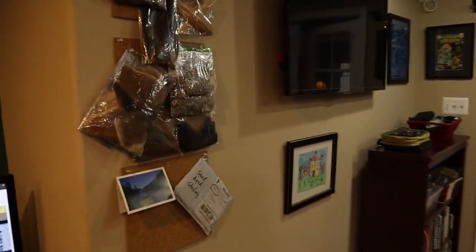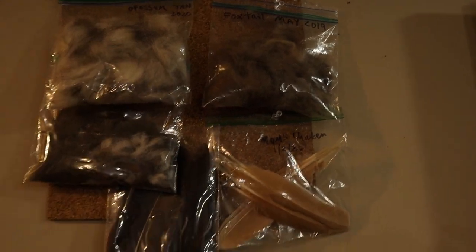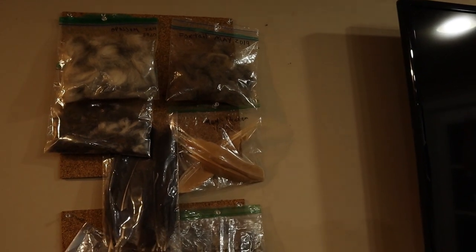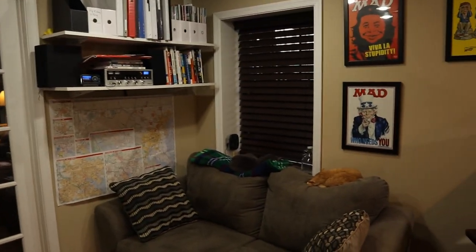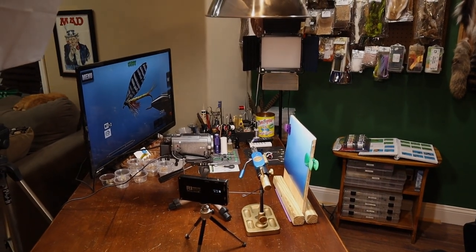I've also got a few miscellaneous bags of feathers and furs hanging from corks over here. What I'll do is put the fur in a Ziploc bag and label it with when I harvested it — this one was January 2020. Most of you know a possum or raccoon harvested in January is going to have much different fur from one you got in July. So that's it, my friends. I hope this was helpful to see how I set up my bench and maybe it will give some of you ideas on how to do yours. Take care, we'll see you next time.